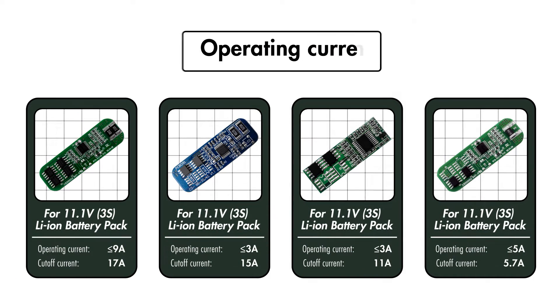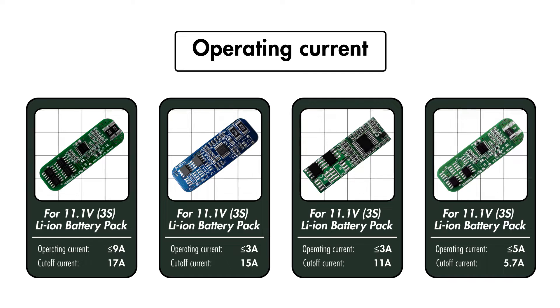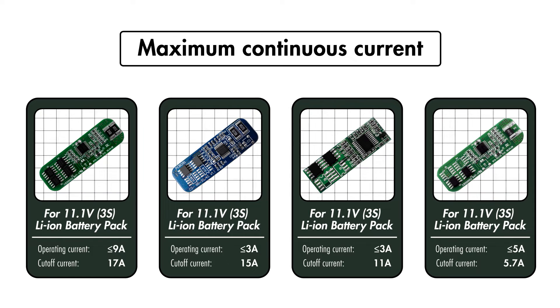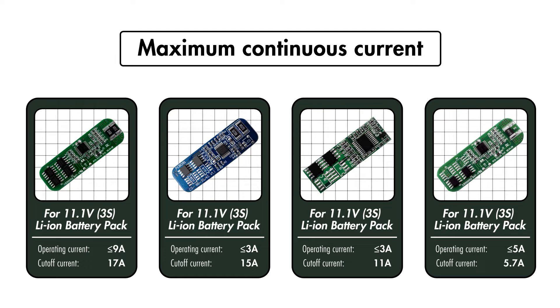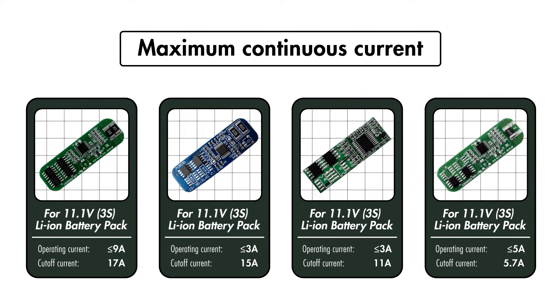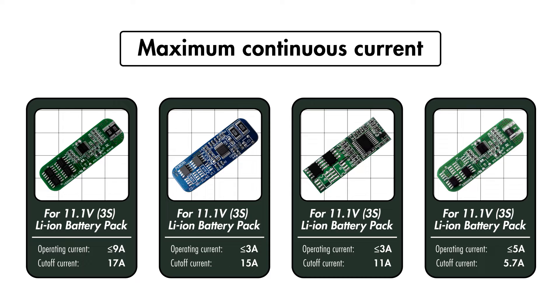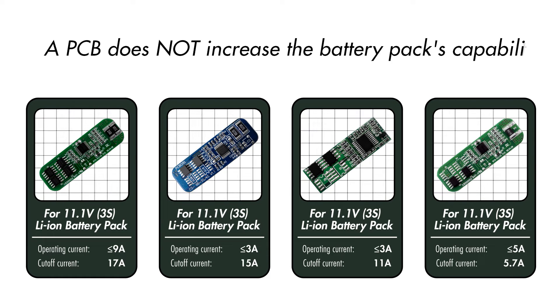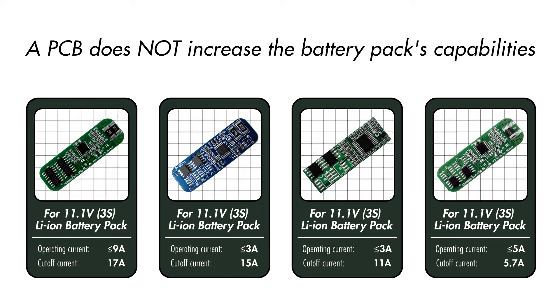To narrow it down further, we'll need to look into the operating current of the battery capability or the application. It's often indicated as the maximum continuous current that the application will draw from the battery, and the PCB should be able to deliver the same operating current that the application requires. An important thing to note is that the PCB will not increase your battery pack's operating current capabilities.